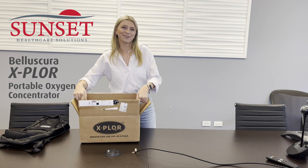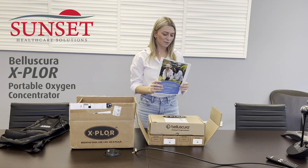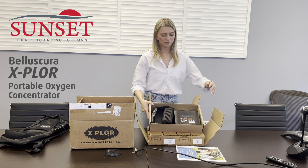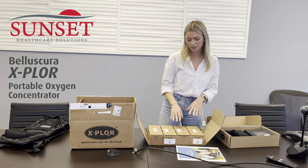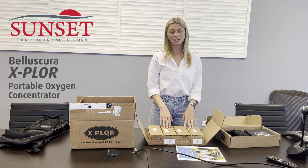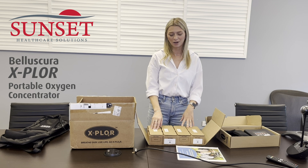This is how the POC arrives. It comes with a user manual and then you've got the main box which contains the unit and a carrying bag. It also comes with neatly sorted boxes — you've got your AC power supply, the AC and DC cord, and the battery. If you do get an extra battery unit, it would have the battery in this fourth box as well.